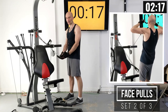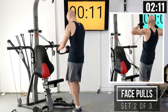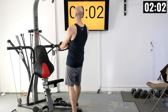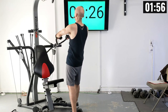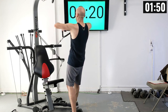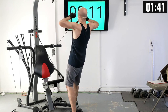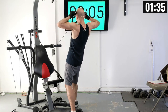This weight setting here is pretty heavy for me — I hope I can keep my form and get all ten reps in. Everybody, let's get in position. Grab those handles. Get ready to pull. One, two — flare those elbows out nice and wide — three, four, five, six, seven, eight, almost there, nine, and ten.